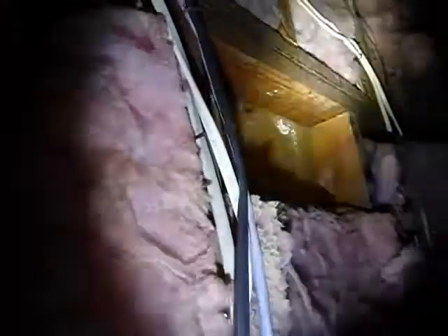We have batt insulation, about four inches of batt right here on the walls, and we're missing some batt insulation right there.